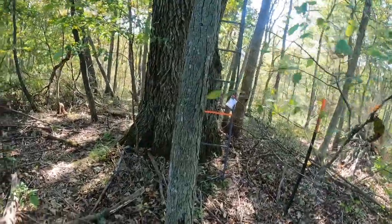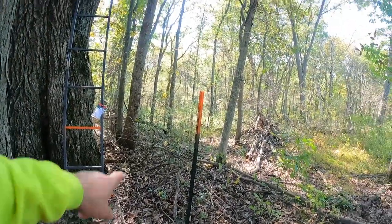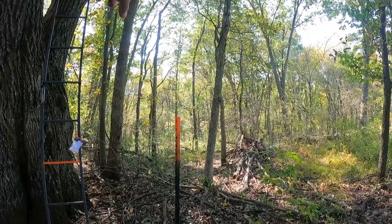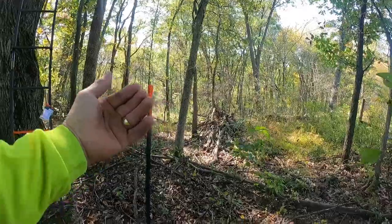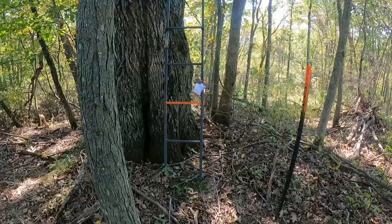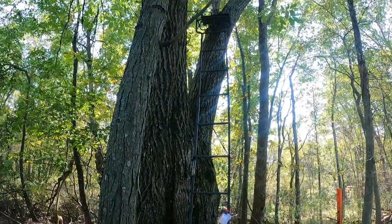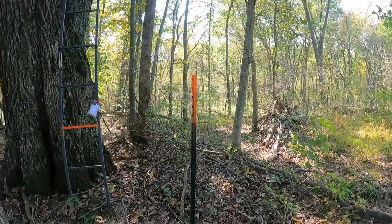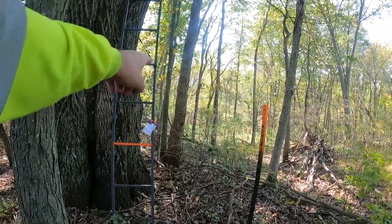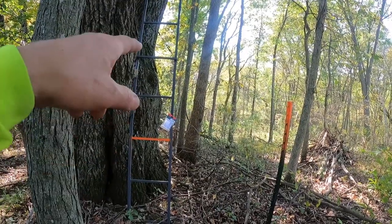Here is another example. This is a different area on the property. You can see through the woods there — there's a ladder stand in a tree. This is the property line. This is the neighbors, this is this property. Here is a ladder stand in a tree, obviously over the property line. I spray painted that rung orange and I put that little note there. It says: next time it's mine.